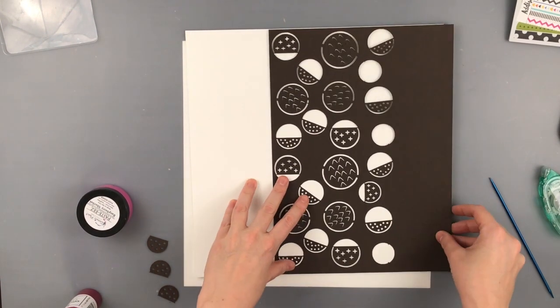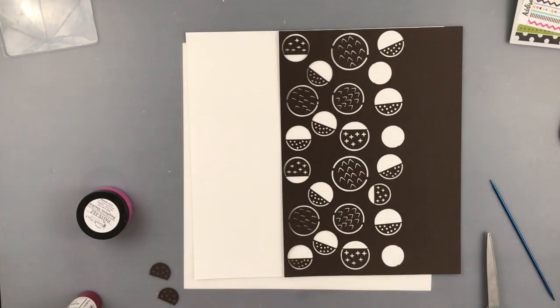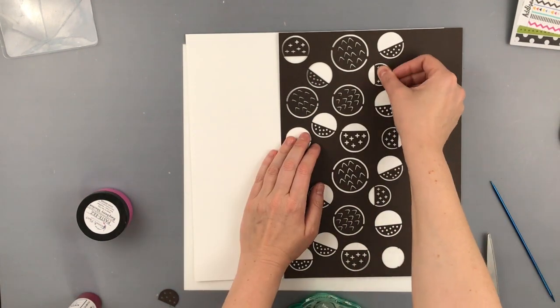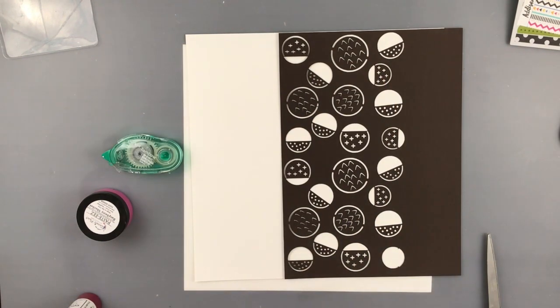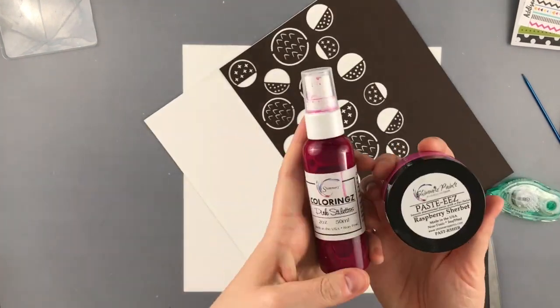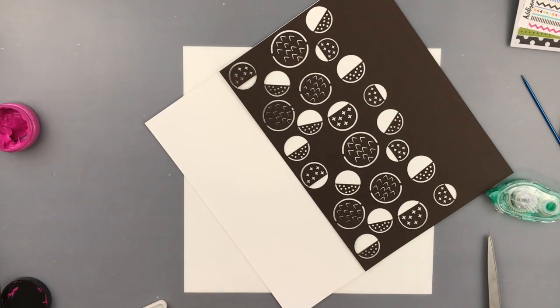Hello everyone, Daisy here again with another layout for Make Paper Art. Today I'm using the Lots of Dots background cut file to create a stencil, and I'm using some cardstock in a brown color that I'm not really sure I would use anyway, so I figured it would make a great stencil.